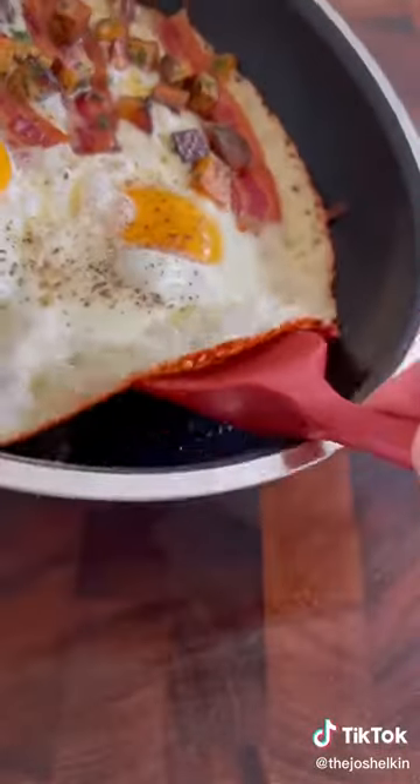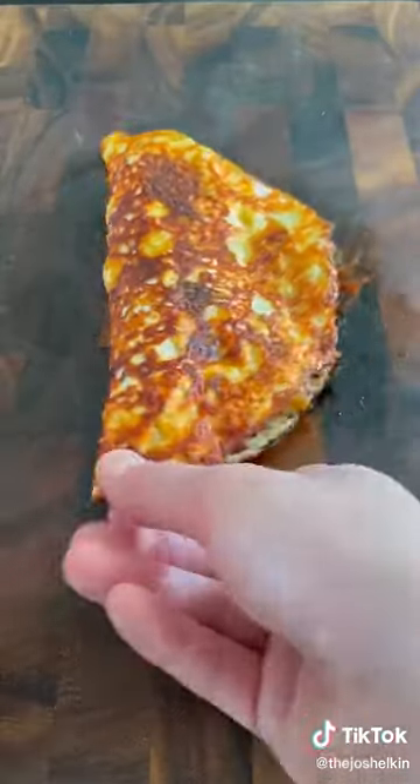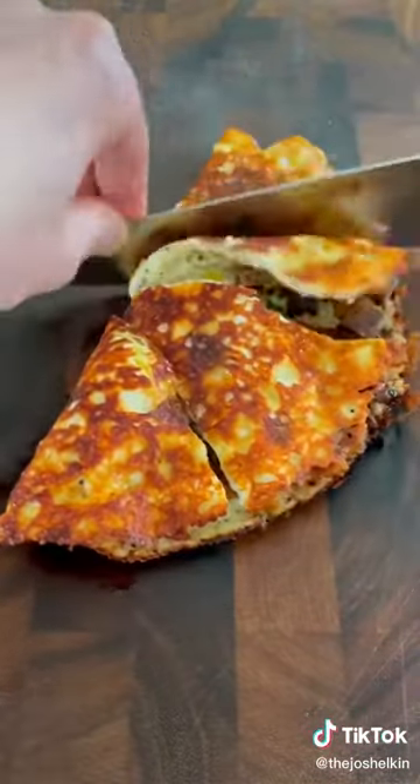Slide the cheese off the frying pan onto a cutting board. Fold the egg side over the bacon and potatoes. Let it sit for a couple of seconds, then cut it into 4 equal wedges.